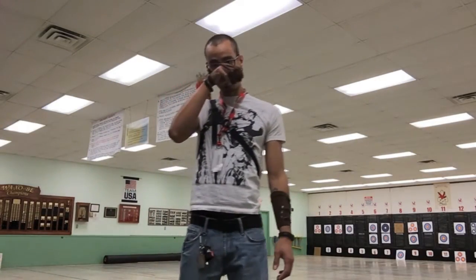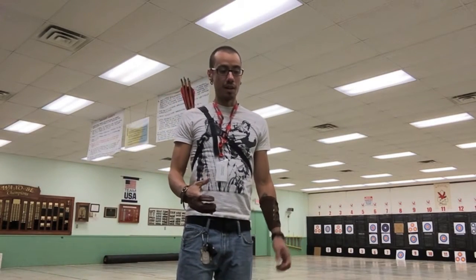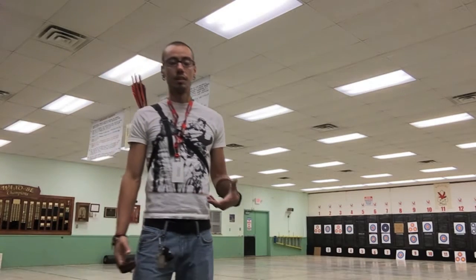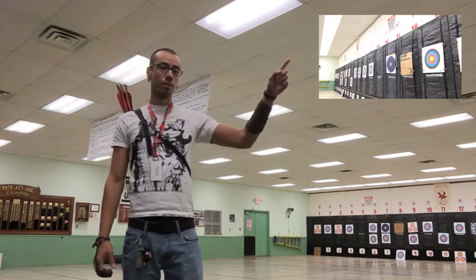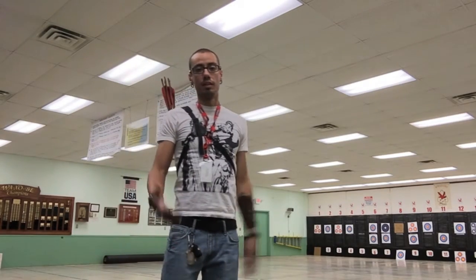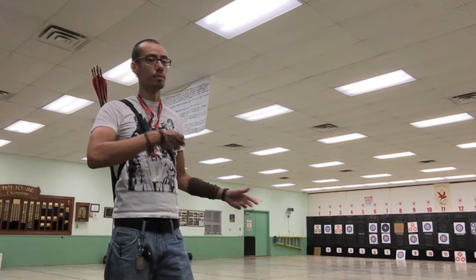Hello, and welcome to another one of my training videos. Basically, this is another video of me shooting, but this one will be a little different. The difference is that you're actually going to be able to see the target either here or there, somewhere around here. I actually placed a camera somewhere down there so it could film the arrows in real time of me shooting them.